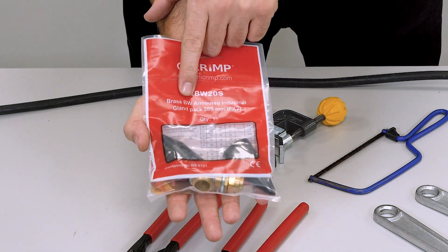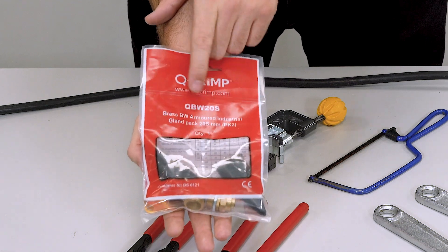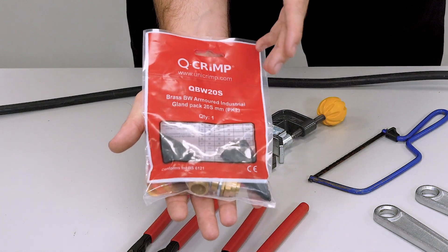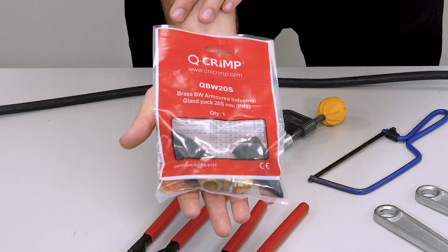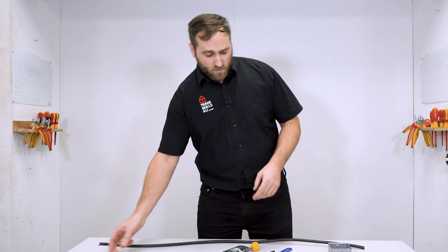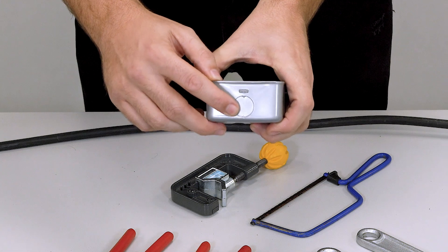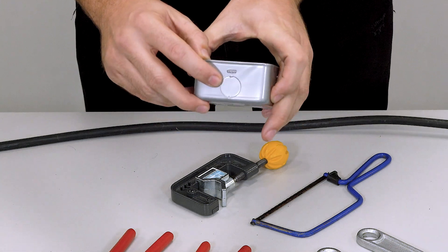Now we've got BW as it's going to be for indoor use. There is another type of gland very similar to these, but they are CW and they are for outdoor use. The 20 on the gland pack refers to the size of hole in the enclosure — in this case, 20mm is the size we're going to be using.